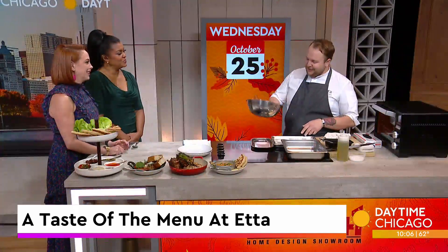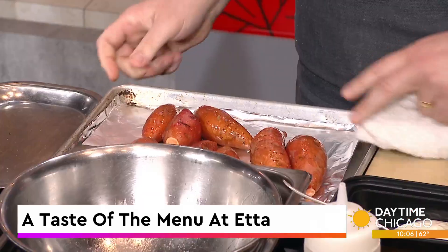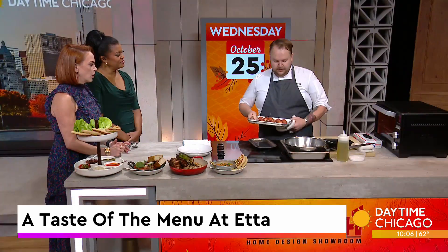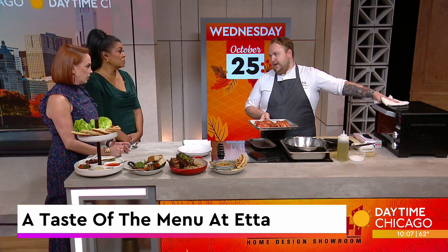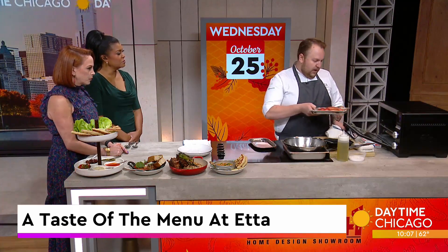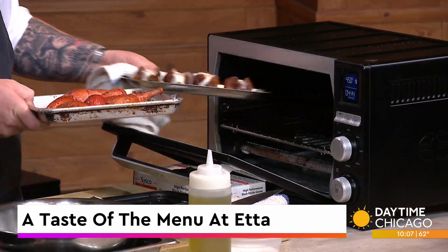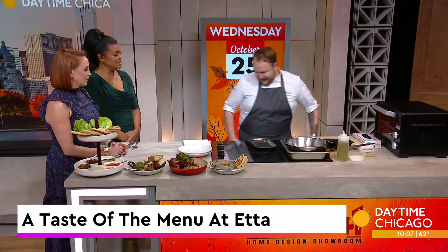Just a little flick of the wrist. Put them on a quarter sheet tray — any cookie sheet at home would work. Season them and put them into a broiler. As high as your oven can go, as close to the flame as possible — that's really going to get a char on it. These would go right in, and you're going to rotate them every few minutes so it's even.